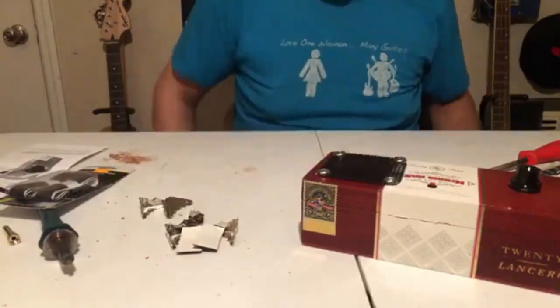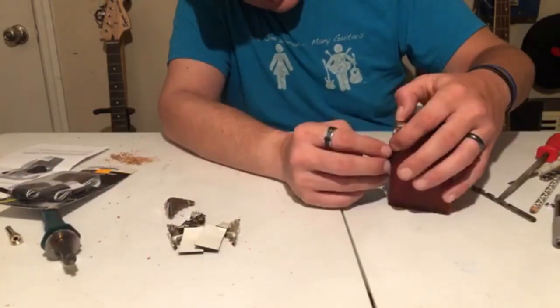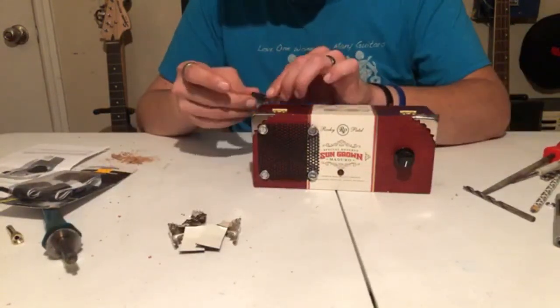Once I had the bulk of the components assembled in the box, I started to figure out how I was going to put these decorative corners on the box. You can kind of see how the layout is going there.